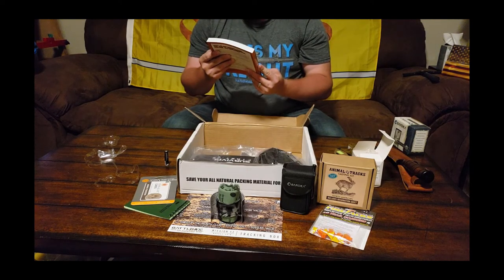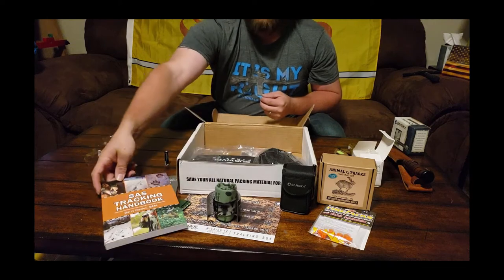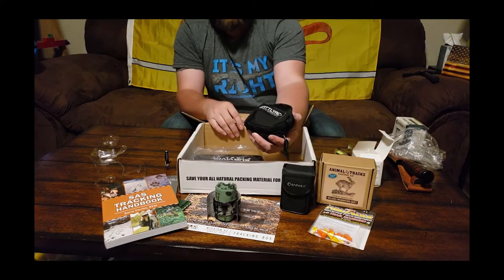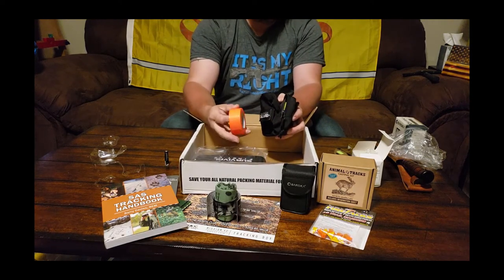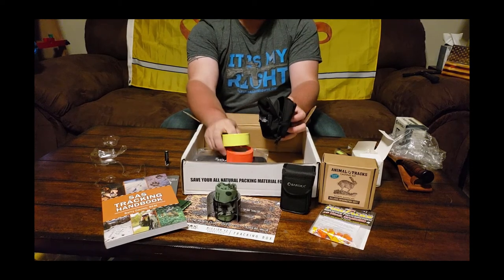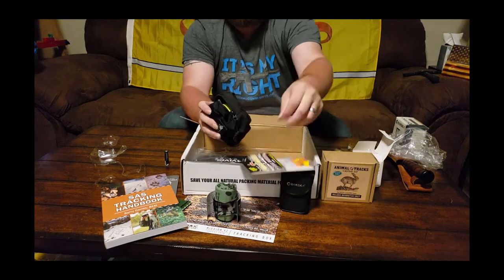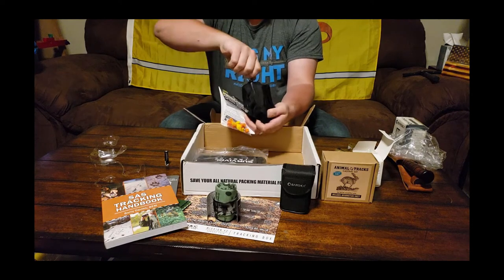Looks like it covers all different types of weather — snow, forest, desert. And look, they're showing a guy using binoculars. BattleBox military and tactical gear — nice MOLLE pouch, something you can throw on a vest at the range. Oh, we got some orange tape and some green tape — shoot-and-see tape. You can use this for tagging trees you've been by, and use those in conjunction with the reflective trail markers to find your way home.